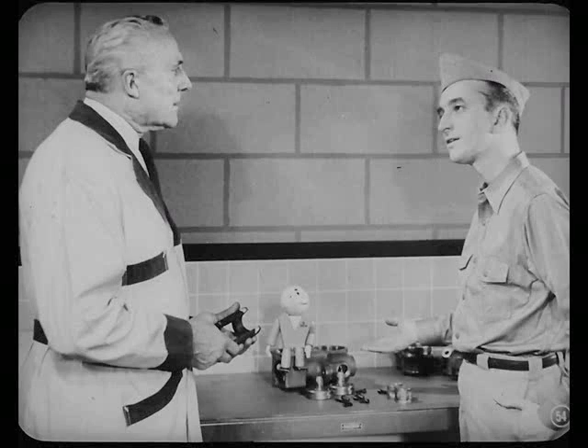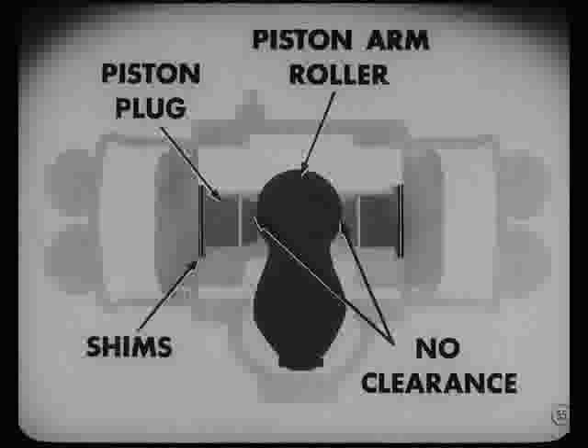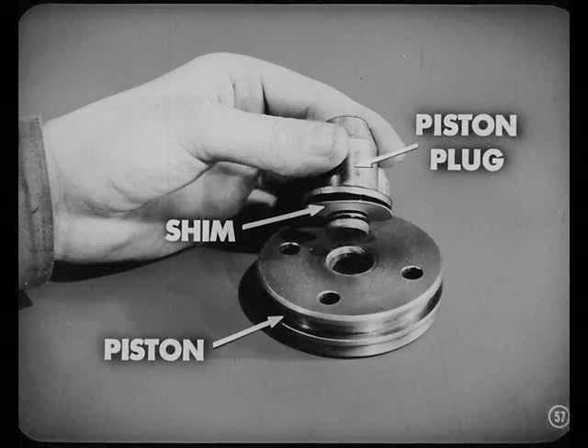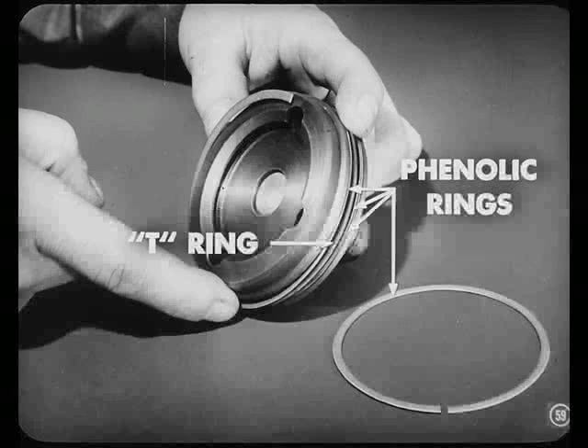Now we can start assembling the power cylinder. There must be no clearance between the piston arm roller and the ends of the piston plugs — that is controlled by shims between the plugs and the underside of the piston. To set up the zero clearance, secure the pistons to the connector with the screws but do not install the lock wires. Then insert the piston arm between the plugs and check the clearance — the roller should just slide in between those plugs without binding. If necessary, add shims to eliminate any clearance. After checking this clearance, remove one of the pistons so that the assembly can be installed in the housing. When installing rings on the piston, install the synthetic rubber T-ring first. These phenolic rings are installed one at a time — two rings go on each side of the T-ring. Be mighty careful you don't crack those rings when you're putting them on the pistons.